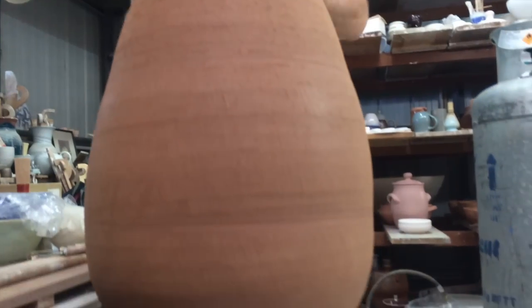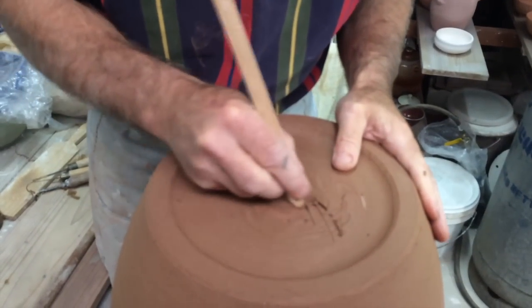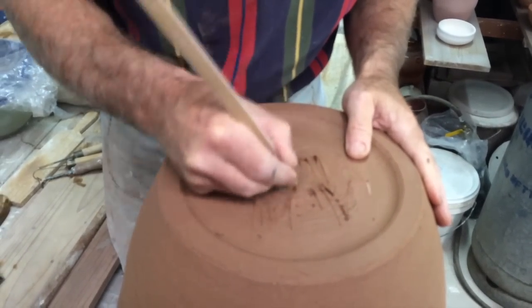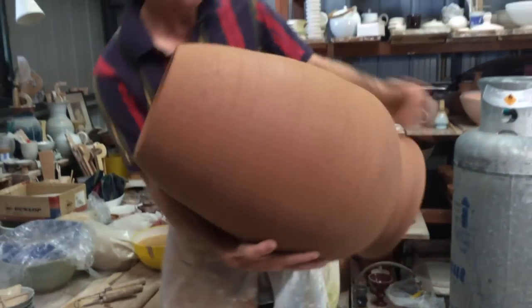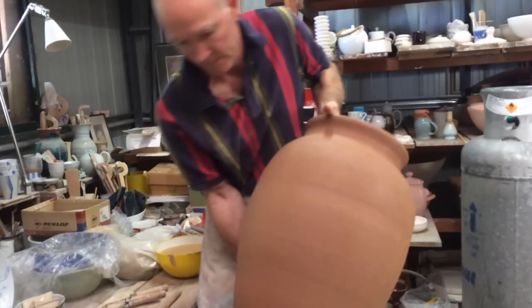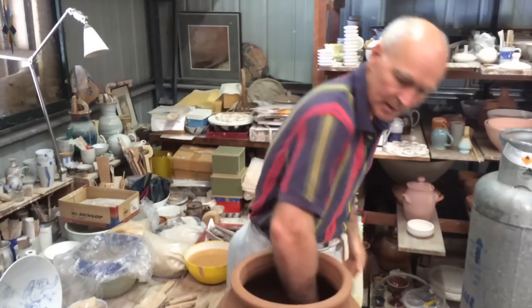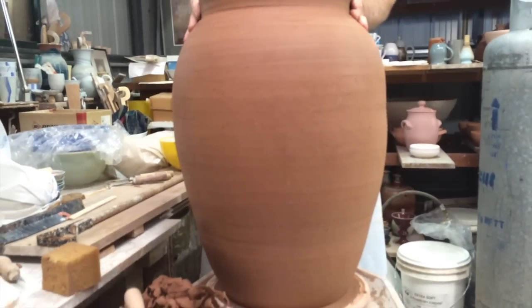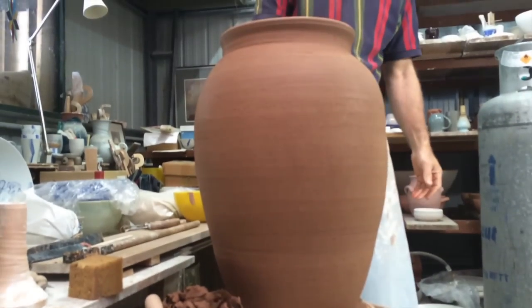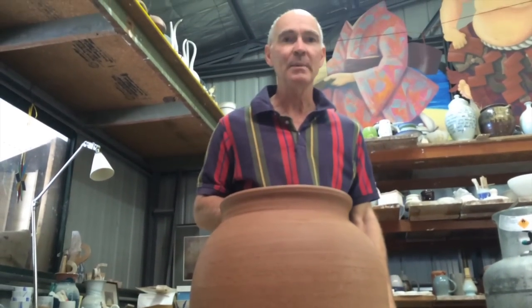I'll find myself a bamboo knife and I'll sign my base. So that's more or less the large pot finished. The inside's fine — it's good and secure, and it'll get glazed anyway. So that's more or less it. We need to leave that to dry carefully and then we can proceed to fire it. A nice big jar for putting something in.